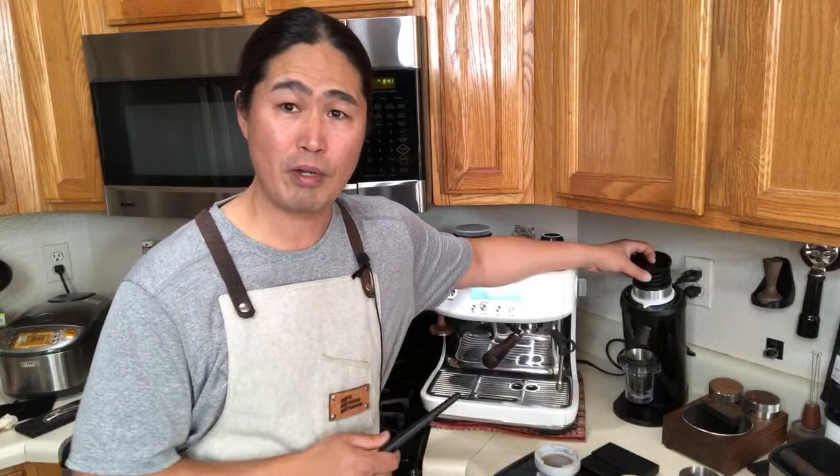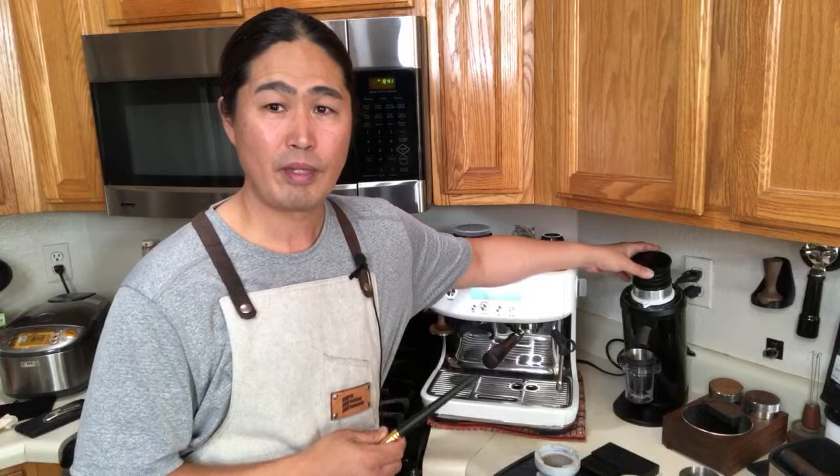A viewer asked if a refurbished Breville Dual Boiler for $500-$600 is worth it. Make sure to check that everything works — steam, hot water, all functions. If it checks out, that's a pretty good deal since the Dual Boiler retails for $1,400 to $1,500 USD. I paid $550 for my used Barista Pro, which retails at $799-$899, and the previous owner took good care of it so I thought that was fair.